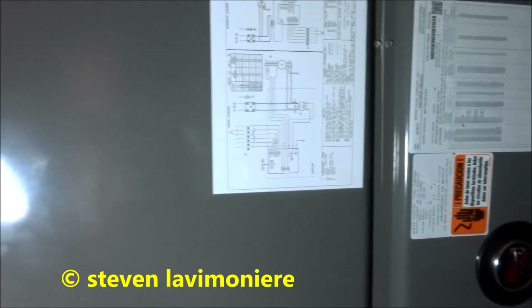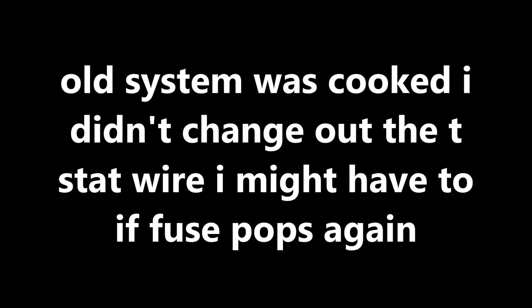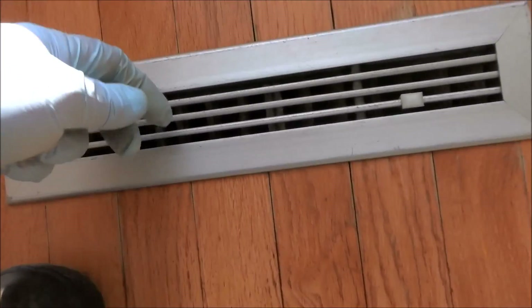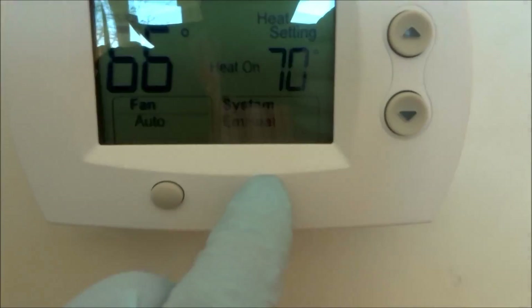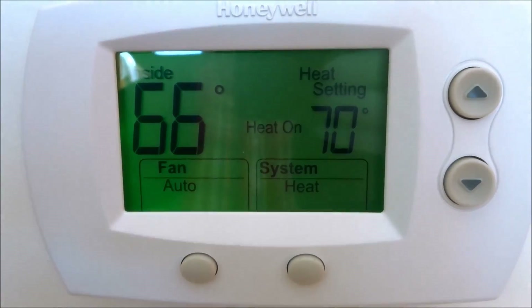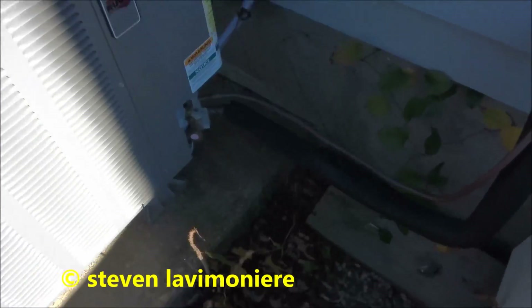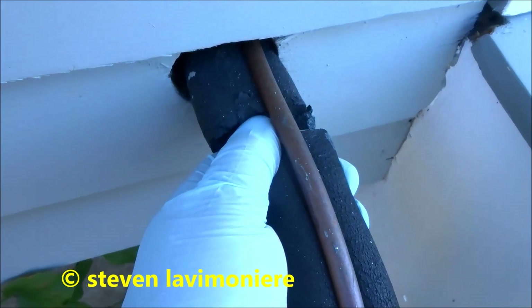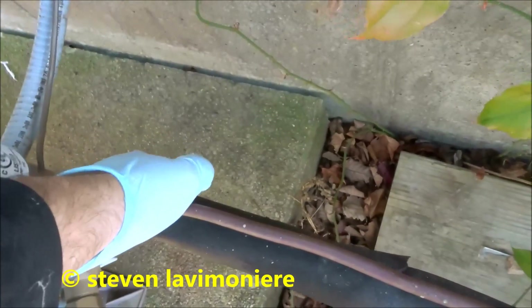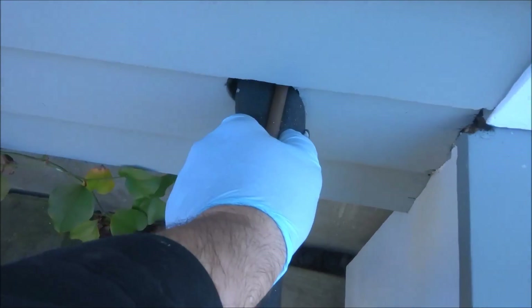We'll switch it back over to heat pump mode and let it run for a little bit. It's getting warm in the house now. Yeah, she's definitely chooching, mama. Put it back on heat mode, make sure that the heat pump fronts. Might have just been a freak thing with that little fuse.